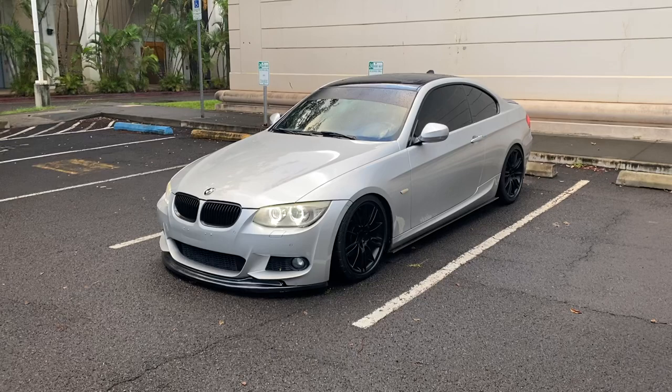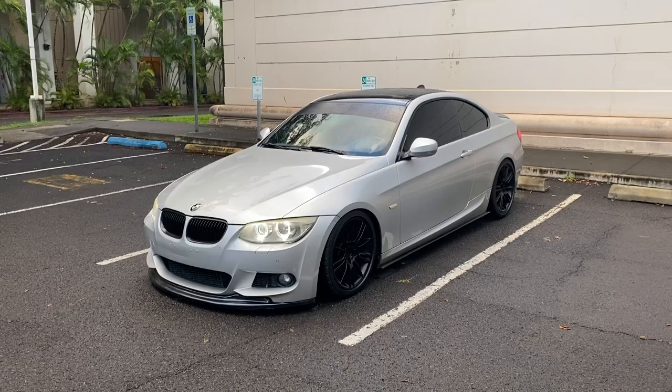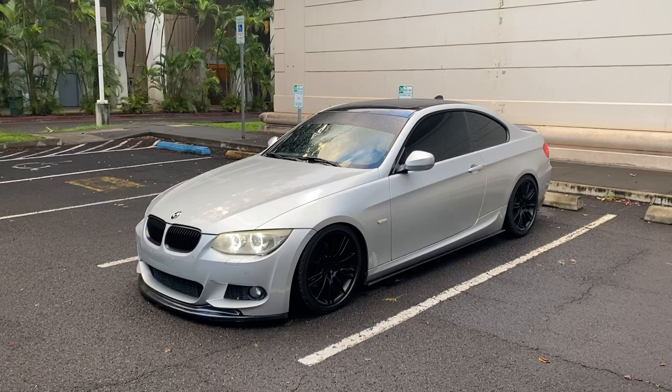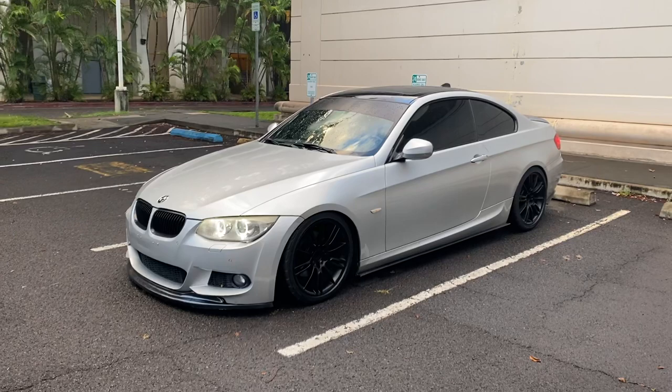Hey guys, just thought of making an update video. I haven't done one of these in a couple years. This is my new-to-me 2011 328i. So the N52 motor again — it is the LCI, my first LCI, and actually my first true N52. My last E92 was an N51 actually. So the car is completely stock.